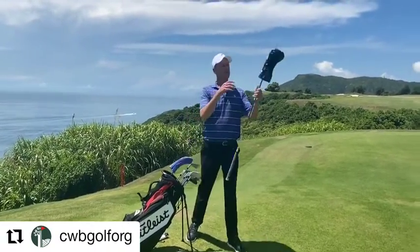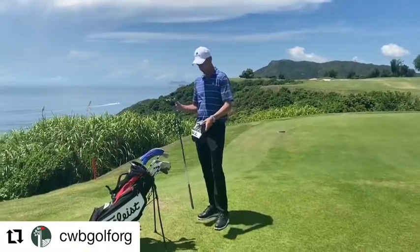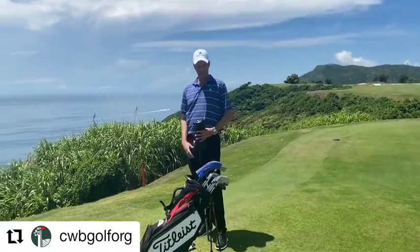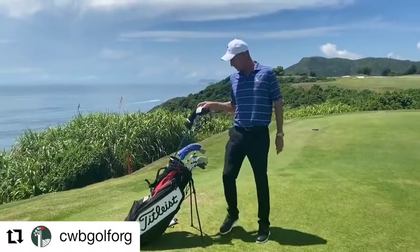The driver is also the TS3, at nine and a half degrees of loft, with the exact same shaft — the 2AD BB6 extra stiff. My average carry in normal conditions is probably around 290 yards; if you get some wind behind you it can get up around 300 or a little more. But I'm more interested in keeping it in the fairway than getting it over 300.